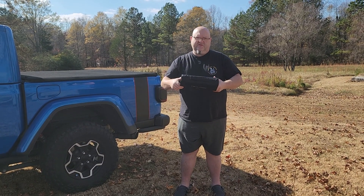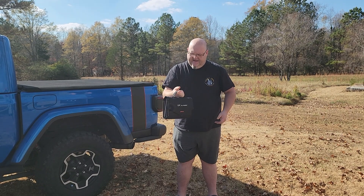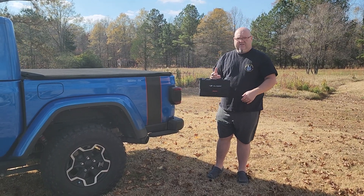This is the AllPowers SP012 foldable solar panel and as you can see this thing is about the size of a sheet of paper. It's really tiny and only a couple inches thick. I've never laid this out, never tested it, never hooked it up before, so this is the first time.